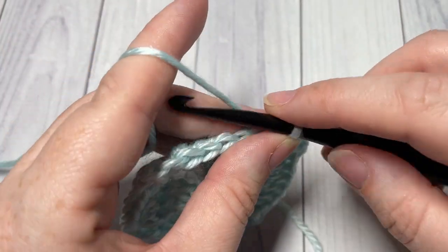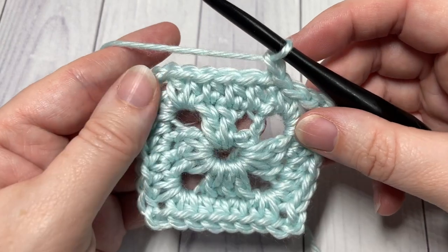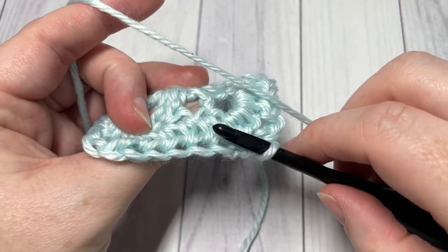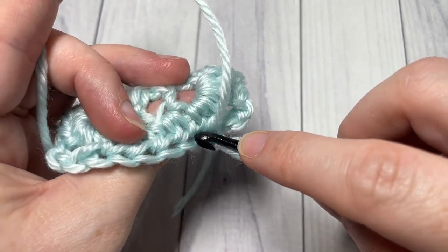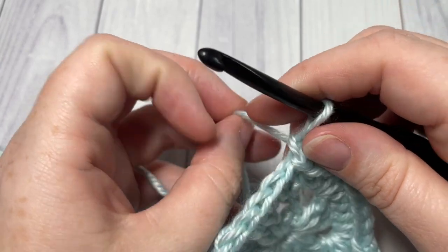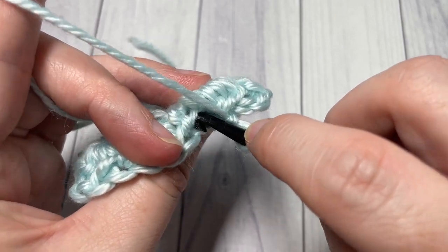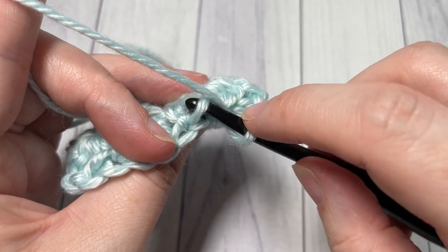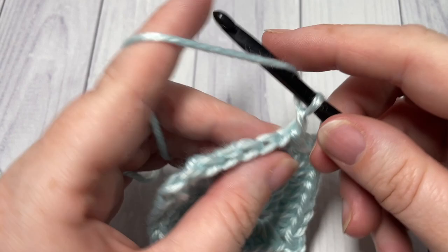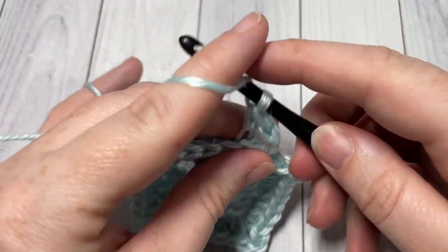For round three, chain one and work half double crochet stitches into the third loop. To find the third loop of the stitch below, look at the back of the stitch — you'll see a loop that can hide a little at first, running alongside your top back loop. So if I'm looking at the same joining stitch, I can see my top back loop, and just under it there's another loop right there. You're going to work into this loop of each stitch all the way around.